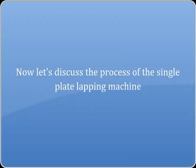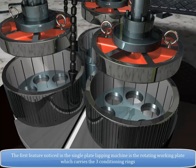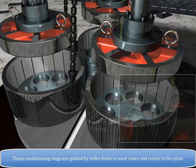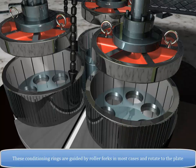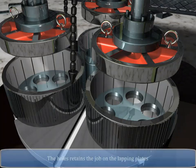The single plate lapping machine features a rotating working plate which carries three conditioning rings. These conditioning rings are guided by roller forks in most cases and rotate relative to the plate. The conditioning rings contain a flat plate with suitable holes, and these holes retain the job on the lapping plates.